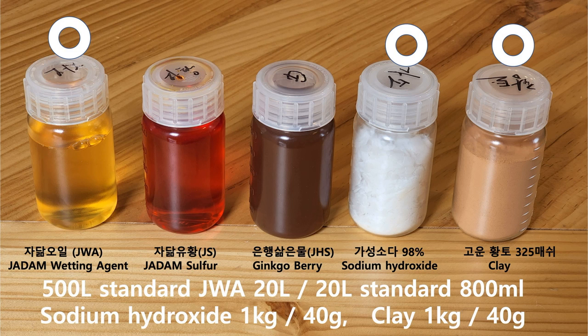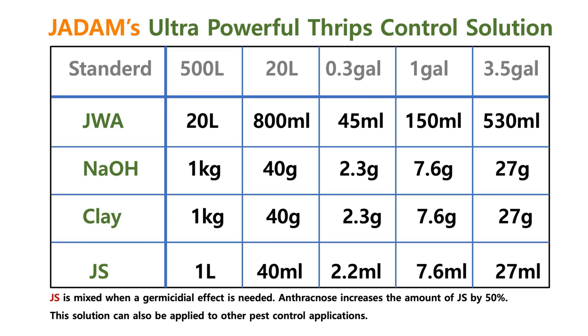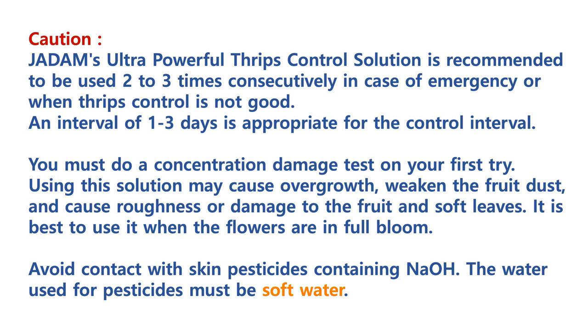However, I believe the rate could increase even more under the right weather conditions in the morning. What you have seen is the result of hundreds of field practices, and with this ratio you will also have a similar result. Because we use potassium hydroxide for making JWA, when mixing another nutrient like sodium hydroxide it can cause overgrowth of the plant, so please make sure to keep that in mind when using it.